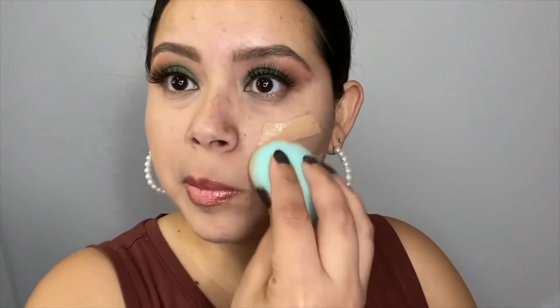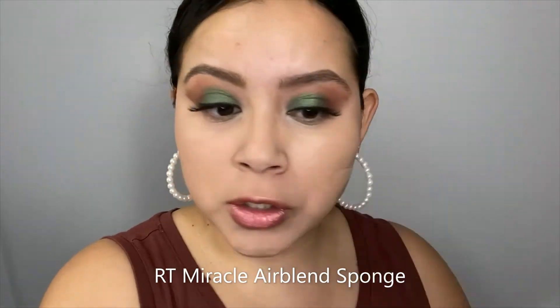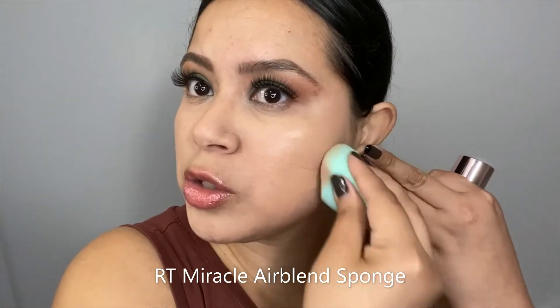It really covered most of my freckles and sun damage — pretty impressive. I'm also using the Real Techniques sponge; I think this is a fairly new one.